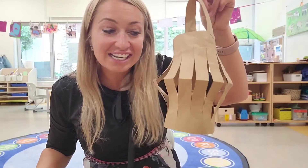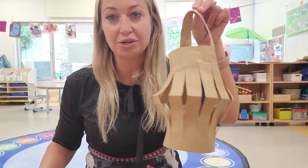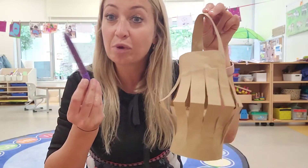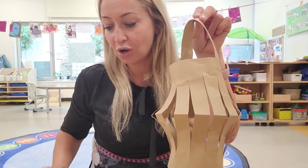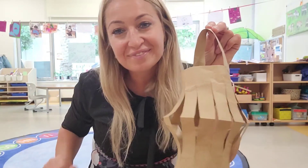And this is your lantern from recycled material. If you like, you can use some glitter to decorate it or colored paper. I hope you had fun. Bye bye.